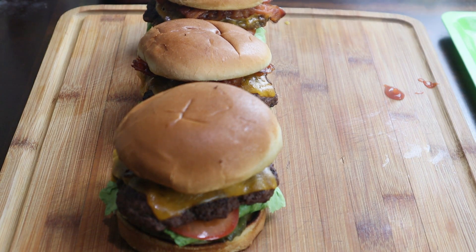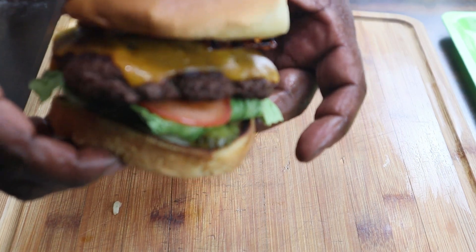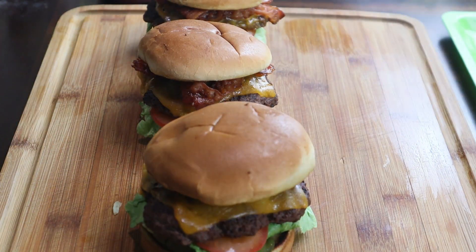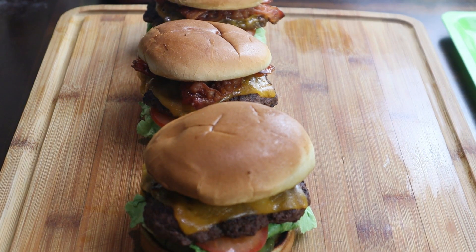And there you have it right there. Copycat Culver's butter burger — how to make a bacon butter burger with cheese. So that's how that looks. I'm going to go ahead and finish doing my fries and I'll show you the presentation. See you guys in a minute.